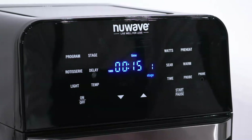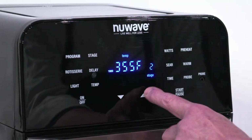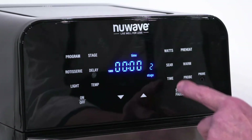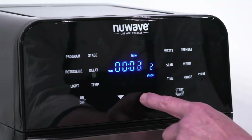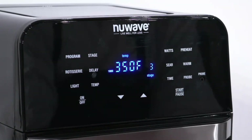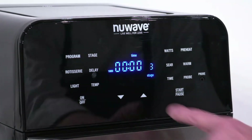Press stage again for stage 2. Let's change the cooking temperature to 390 degrees, and we'll change the cooking time to 2 minutes. Press stage again for stage 3. We'll leave that at 350 degrees and adjust the time to 3 minutes.